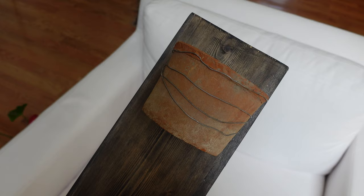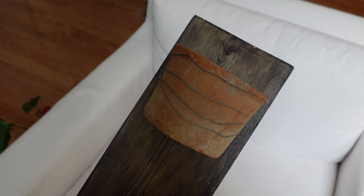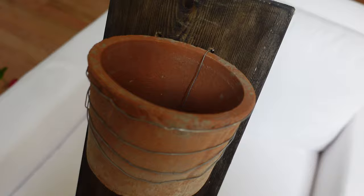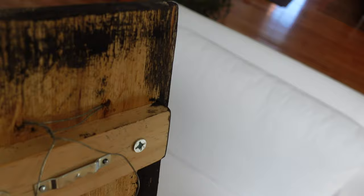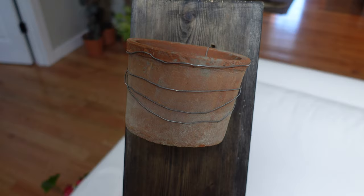As you can see, the terracotta pot is attached to the plaque with some wire. I've wrapped it around and went once through the bottom of the pot, and on the back I've secured it all nicely — so it is very secure on there. Now it just needs its little trailing plant and then it can be mounted up here.